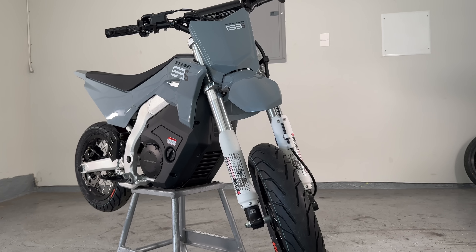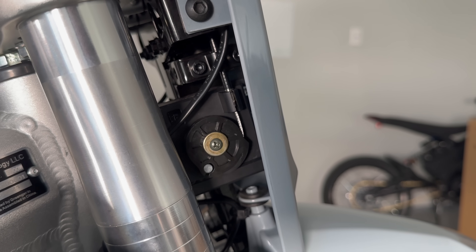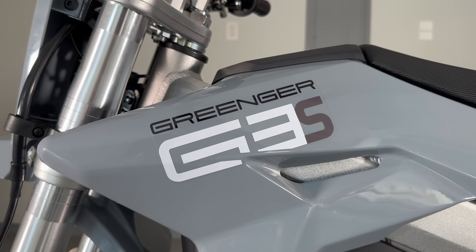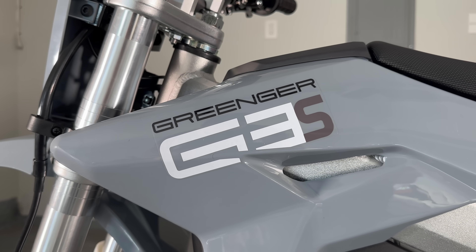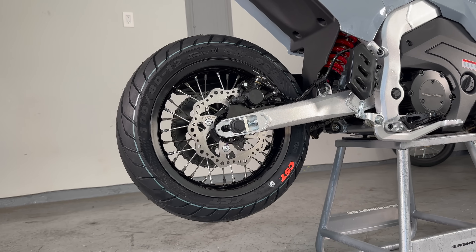You can see the brakes, forks, and frame are motorcycle-tier. It's a cable throttle, and even the rear brake is a foot brake, which you just don't see on e-bikes. The S in G3S stands for Supermoto, which is a title this bike earns by coming with 12-inch Supermoto wheels out of the box.